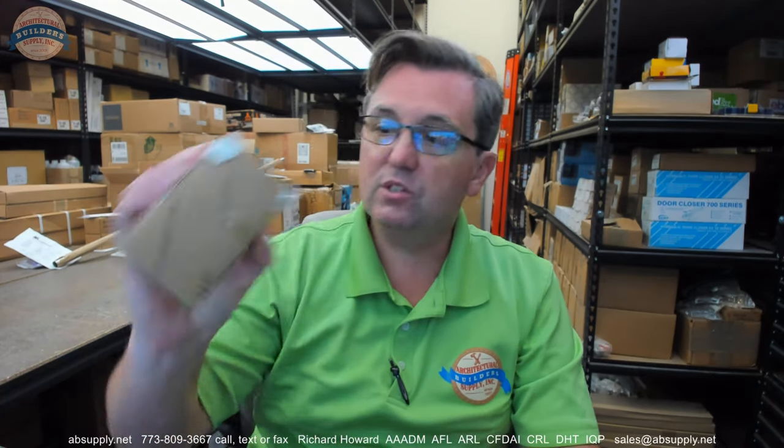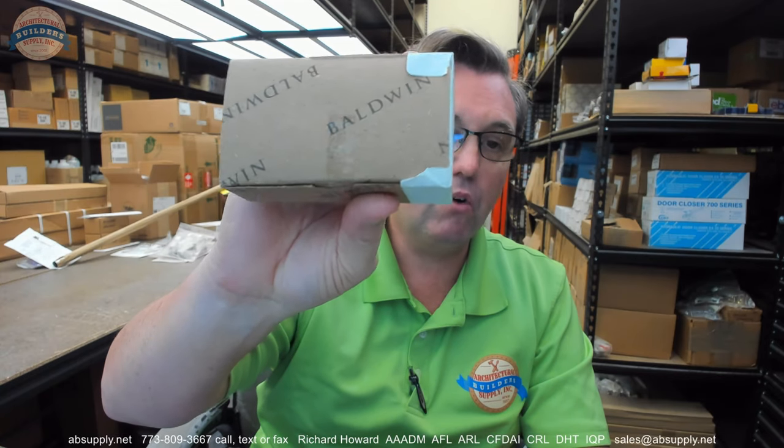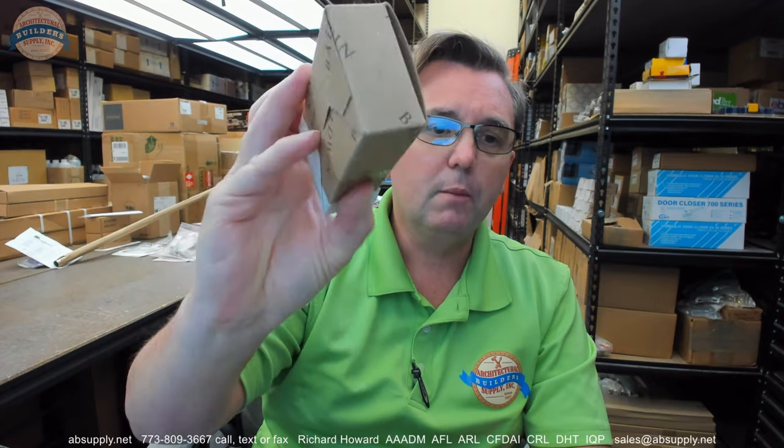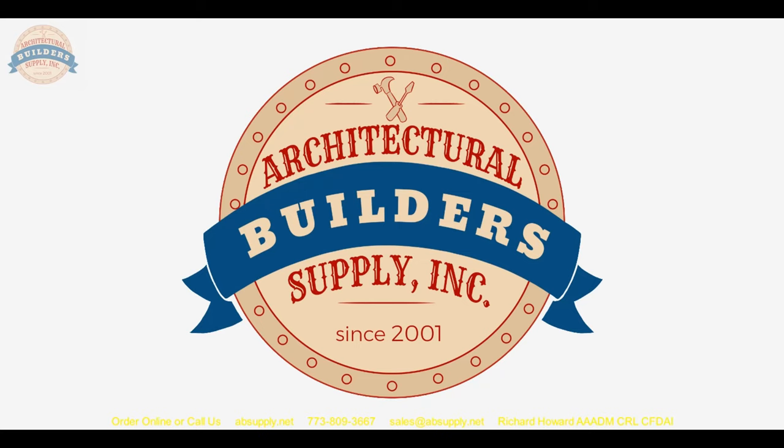Any questions on the Baldwin? This is your 5513 in a 030 finish — that might be 031. If you have any questions on this or any other Baldwin product, please feel free to reach out to us and thank you. If you have enjoyed this video, please click thumbs up, subscribe, and share the video with someone you know. If you have any questions for a future video, please send them our way and we will make every attempt to oblige. Thank you very much.